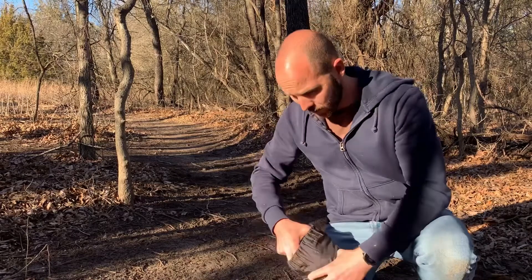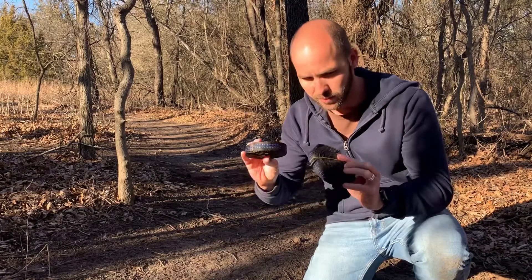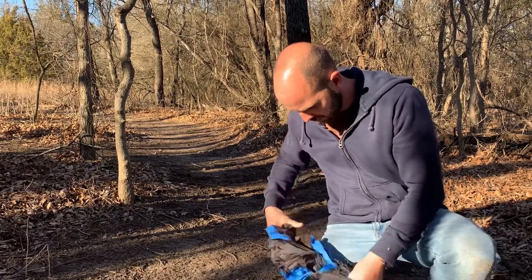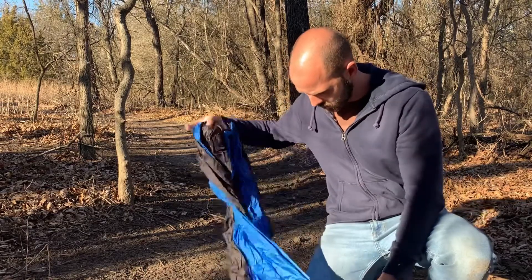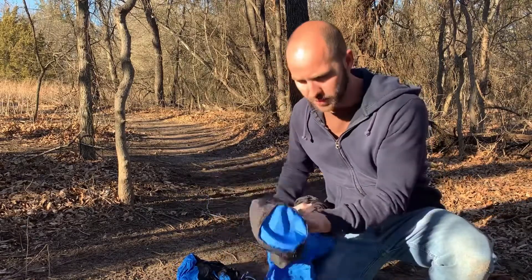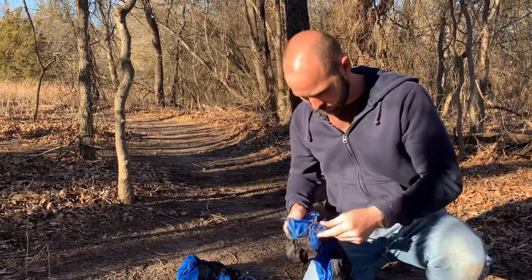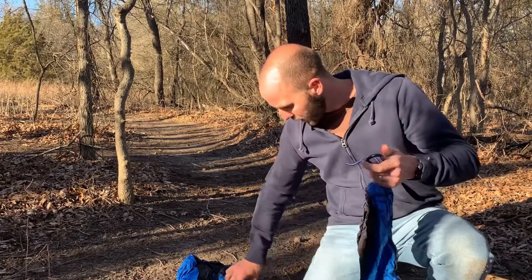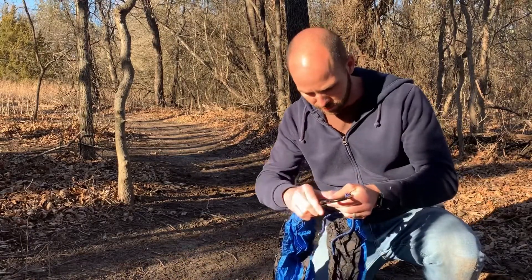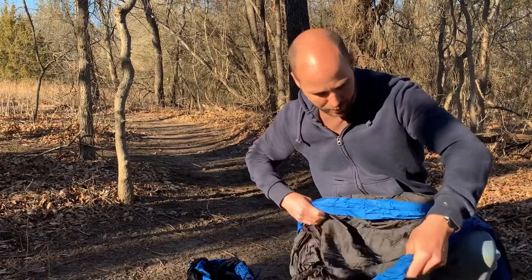Never set one of these up before, so we'll just see. Looks like it comes with two straps, one for each side. The carrying case is built in, which is kind of neat. Each side has a carabiner — they seem pretty heavy-duty and strong. First impression: the material seems pretty good.